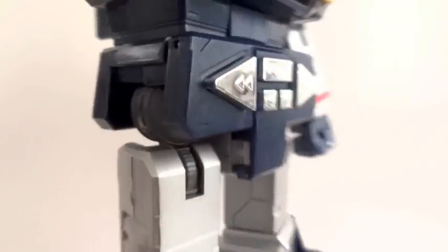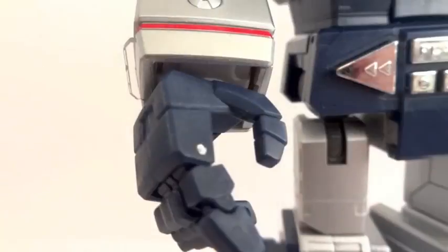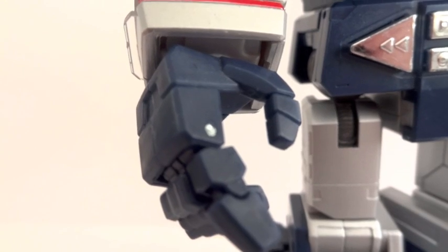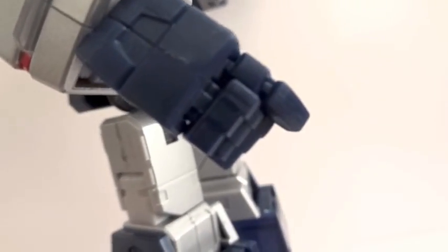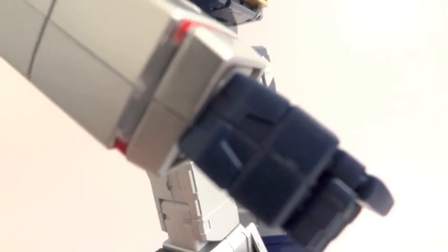There's a swivel around the waist. Then we have very tight ball hinges for the hips, hinge knees, and double hinge ankles — one hinge moves outward while the other moves forward and back. As for the hands, there's no thumb articulation. The index finger has two hinge joints, one in the knuckle area and one in the finger. The rest of the three fingers have one joint around the knuckle area, and the rest are swivel.